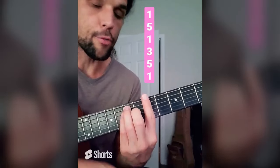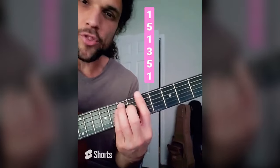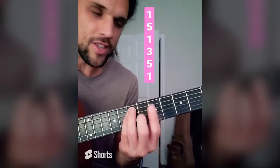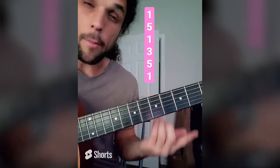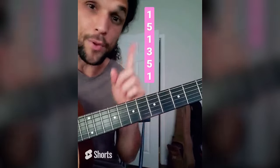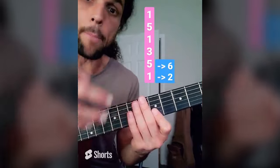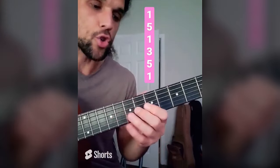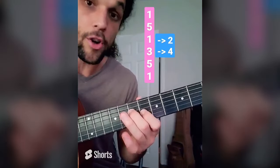Now that we're getting more comfortable with this 1, 5, 1, 3, 5, 1 bar chord shape, instead of using it like a chord, we're going to use it as a roadmap for our leads. Easiest way to get started is with these two-note groupings. People call these double stops or dyads. Top two strings: 5th and root first, then move them both to the right to their notes. Next two strings: 3rd and 5th to the right. Next two: root and 3rd to the right.